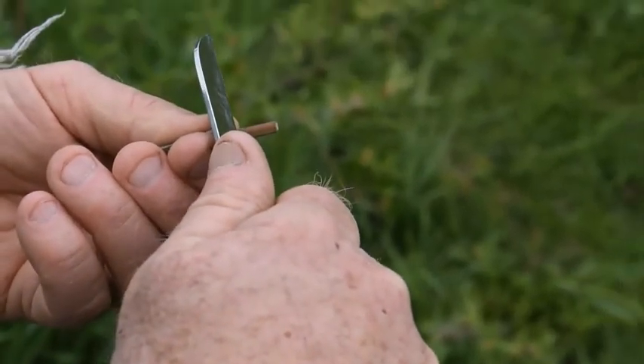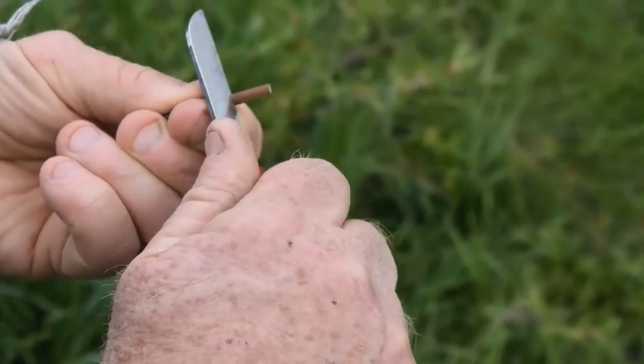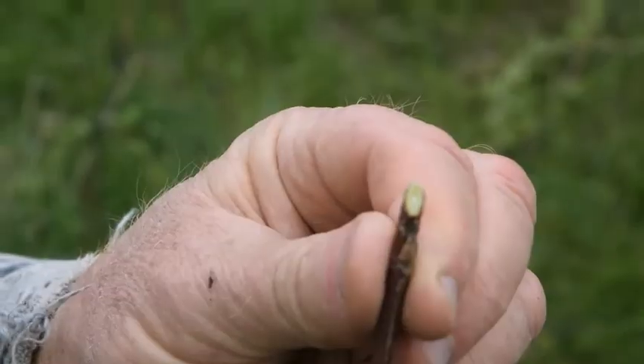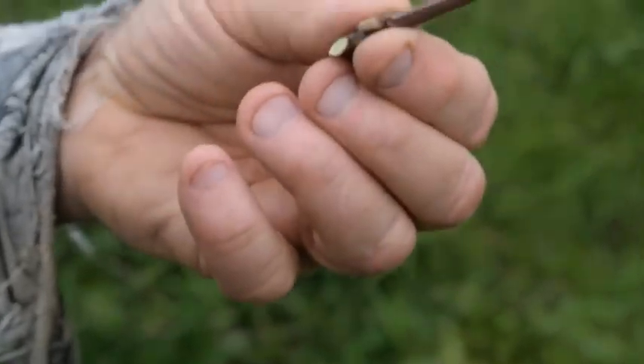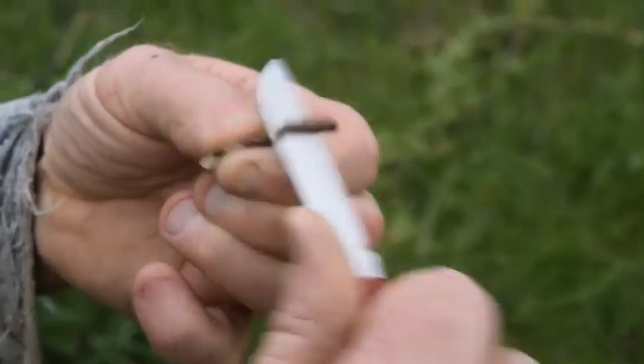I am going to make one sloping cut above and facing that bud, so it looks like that. Turn it around without touching any cut surfaces, and make another sloping cut below and facing the bud.